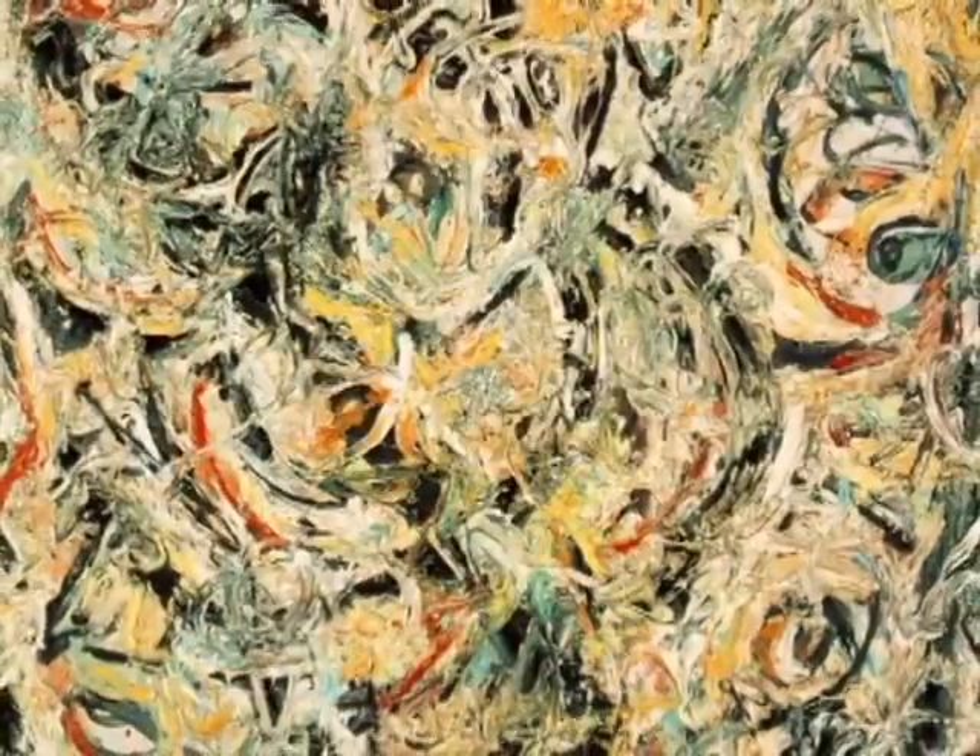This one is called Eyes in the Heat. This one is called Fall Fake Number Five.